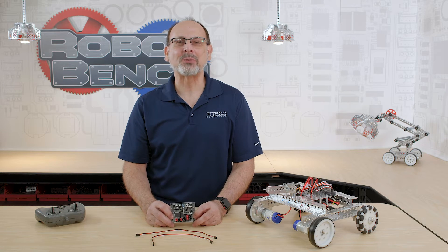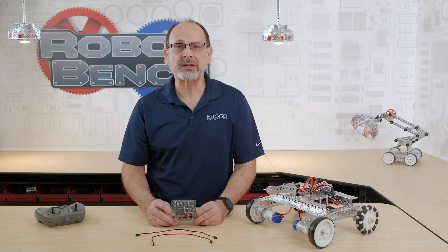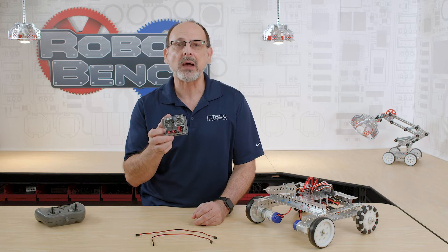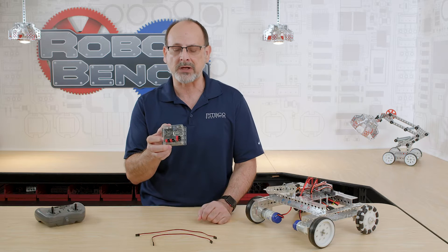Hi everybody. Welcome back to the Tetrix RoboBench video series. This is Tim from Pitsco Education. Today's RoboBench, I want to cover in more depth the Tetrix RC Motor Controller. This is for the DC 12-volt motors that go with the MAC system — Torknado motors, 12-volt battery, MACs. That's what we're talking about here.